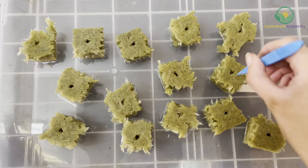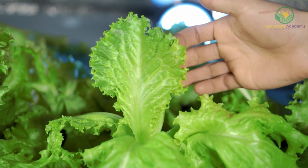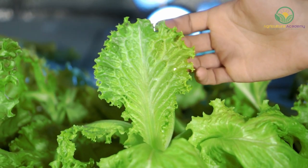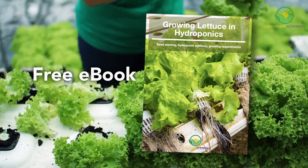We are going to discuss factors like seed sowing, which hydroponic systems work best for lettuce, and other important factors like nutrient and temperature requirements. As always, you can find all this information in our ebook — the link is in the description below.